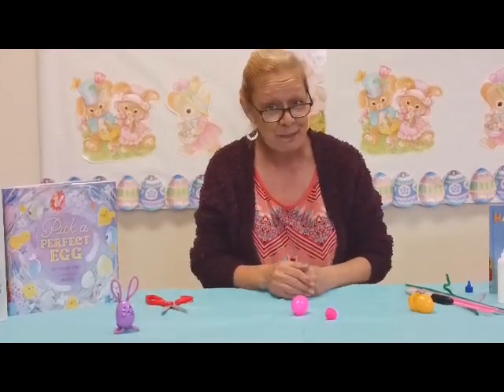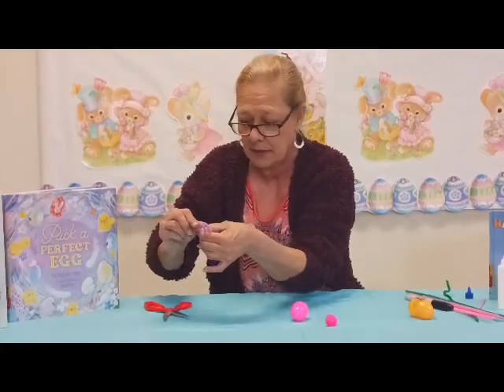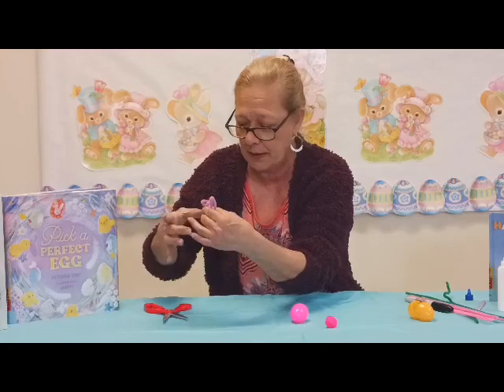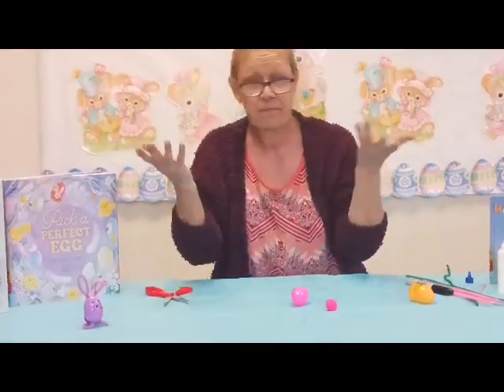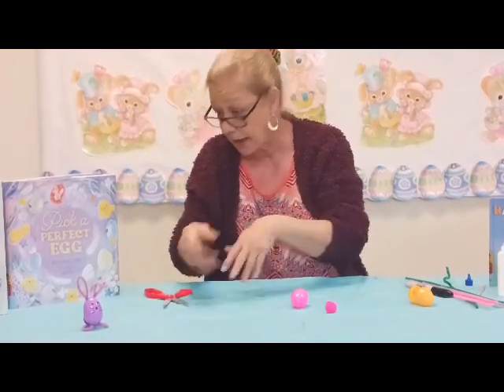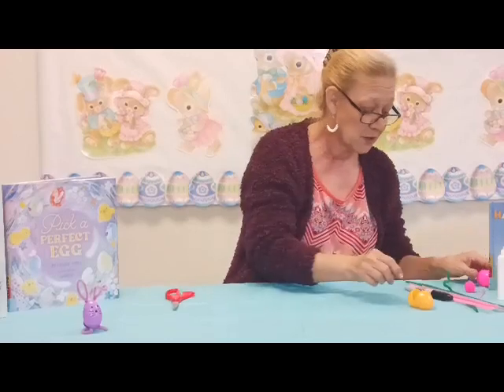While it's drying it should hold itself up. If you want a bent ear, it's easy to just bend your pipe cleaner. If you bend it too much, unbend it, straighten it back out, and go again. The pink bunny works the same way.